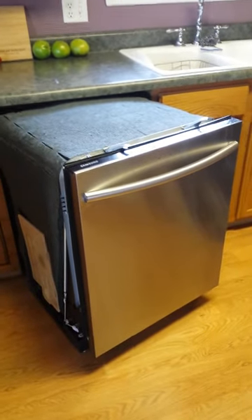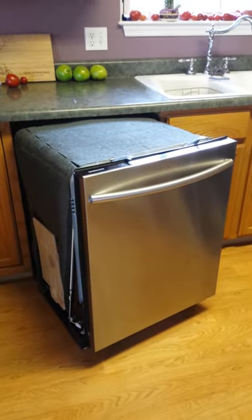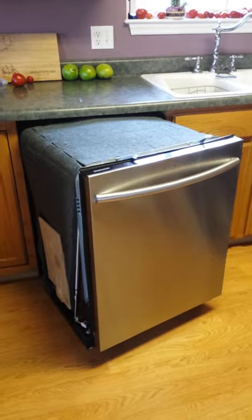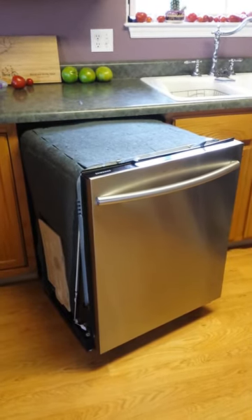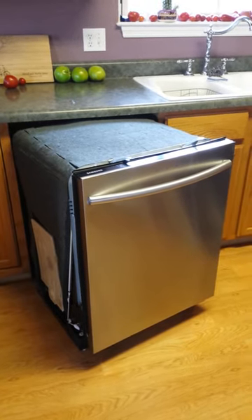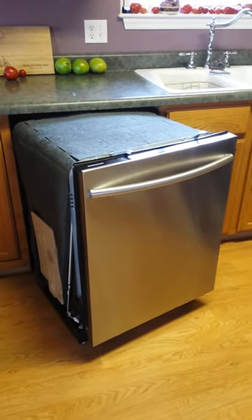This is a YouTube video about a Samsung dishwasher. We had this dishwasher exactly one year and nine days when it quit working on us. It sent out a trouble light that said there was a button error, which meant it was nine days after the warranty was up. We called Samsung and didn't get a whole lot of help.